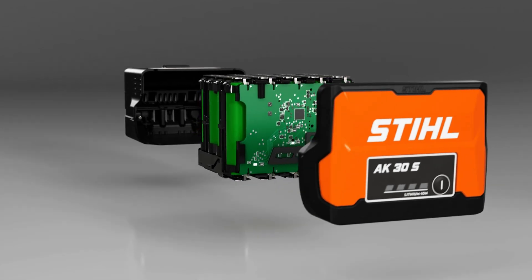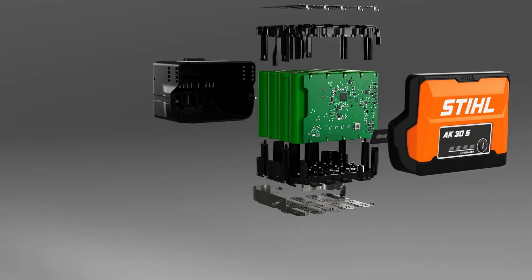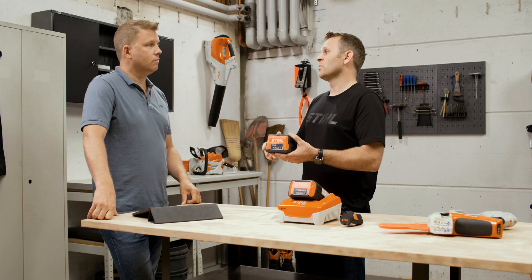Let's move up to our AK system battery tools. This is still suited to work around your home garden for domestic use, but these batteries have more cells and more capacity, so you get more power and longer working times. The battery fits many tools: chainsaws, hedge trimmers, blowers, leaf vacuum shredders and lawn mowers — so you can cover every domestic garden task with that battery system.